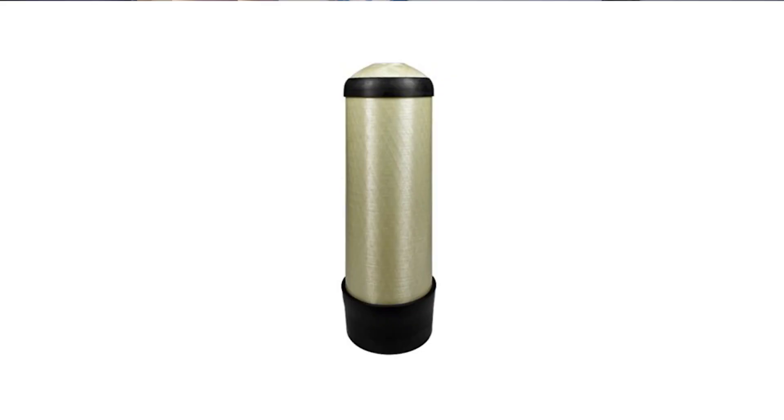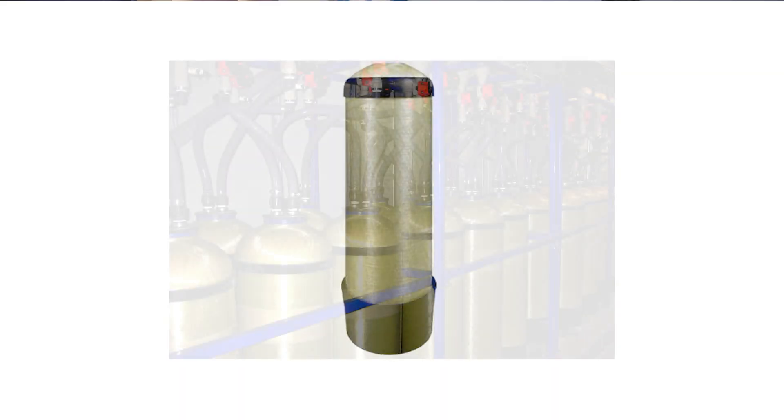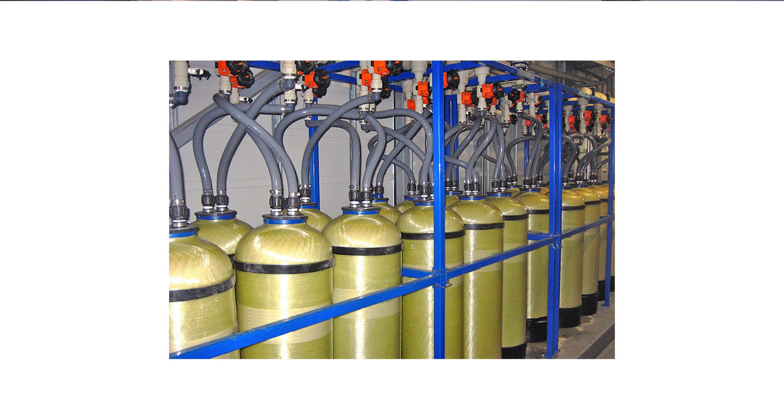Many companies have large DI tanks that they transport to and from their facility and back to their plant when they're exhausted and need to be regenerated. Traditional DI tanks can range from 2 to 12. It looks expensive and it is, believe me.